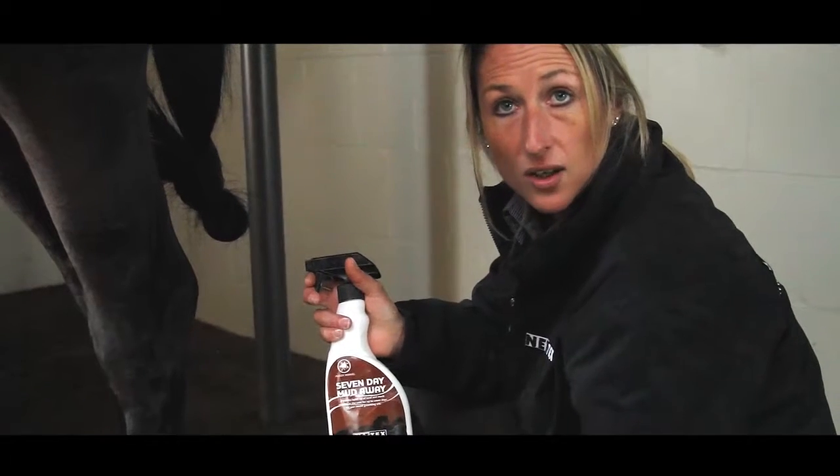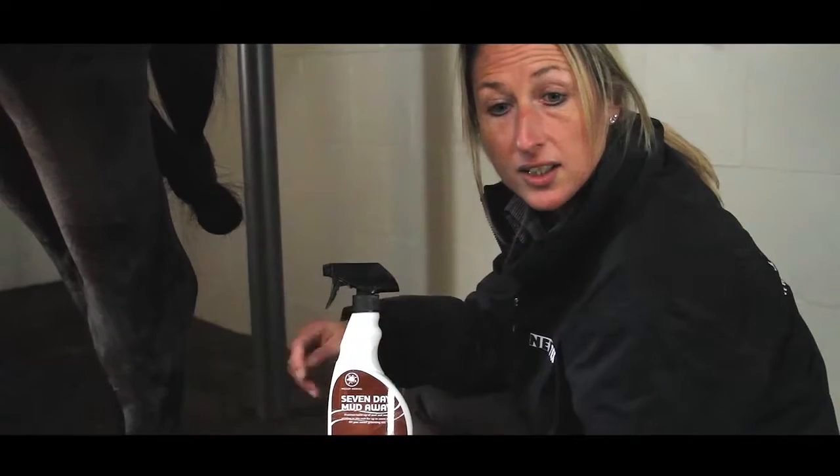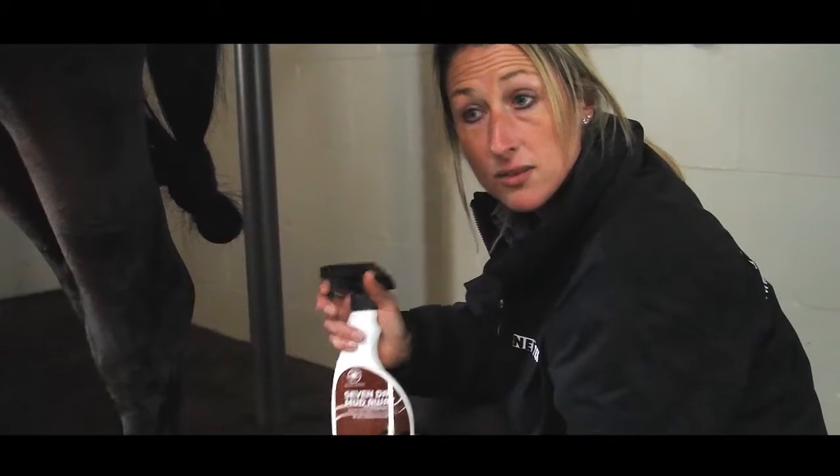So when the horses come in with the mud on their legs, the mud will pretty much come off straight away. You can also brush it and it's really easy. It lasts for about seven days. It's really good stuff.